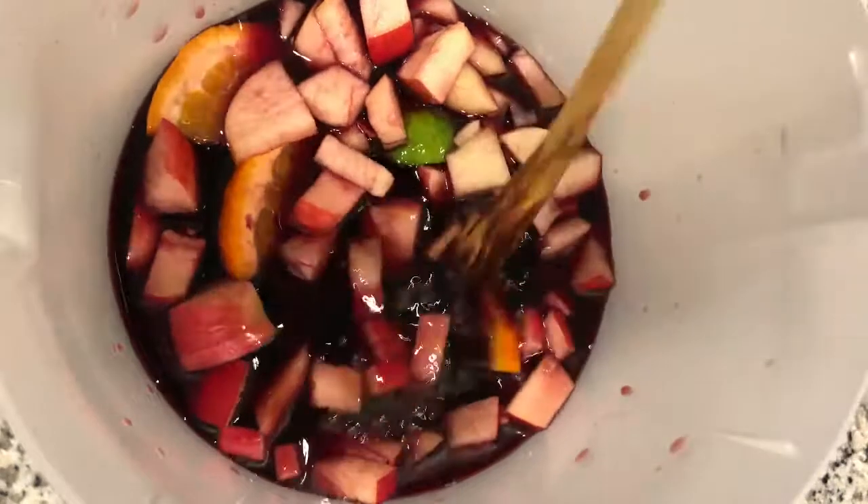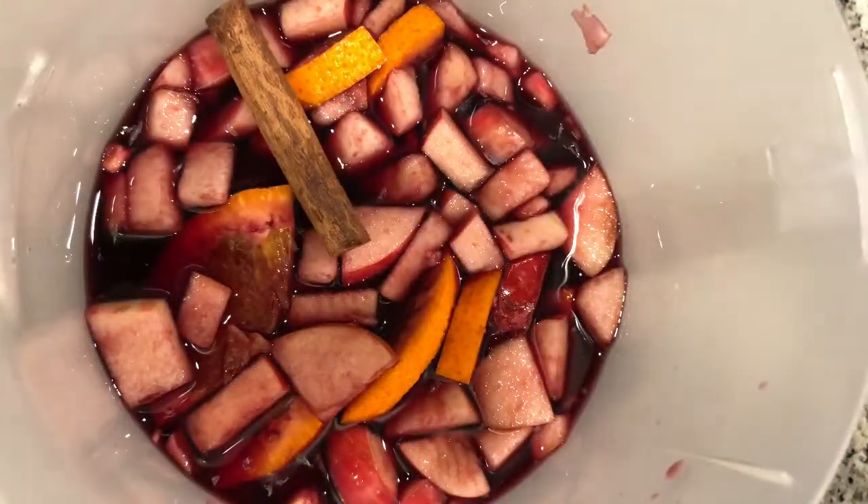So go ahead and add all our ingredients. That's the Grand Mariette I was talking about. And then this is the key here — you want to drop one cinnamon stick in, give it a spin, and then let's pour it up.